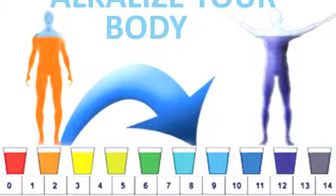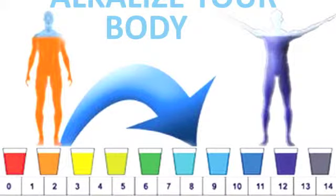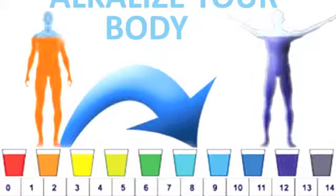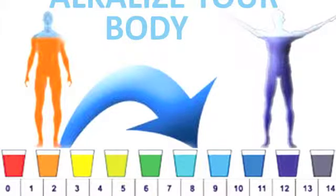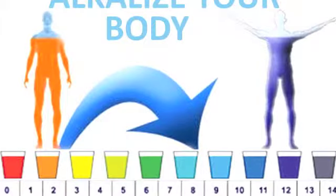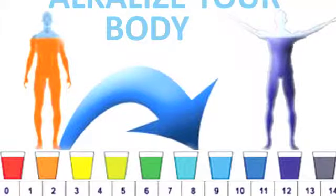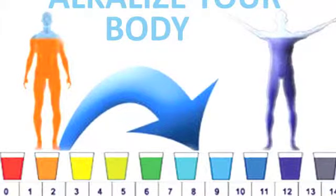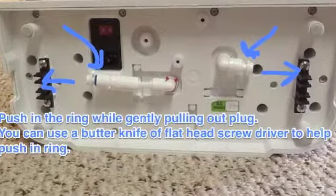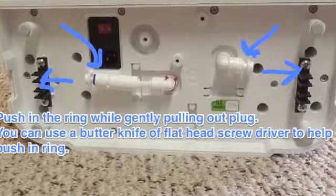Most ionizer units are installed in the same manner. EOS produces countertop units, so for the purpose of this article, we'll be focusing on the installation of these types of ionizers. You can get under-sink water ionizers as well, but setting them up is more time consuming. Full step-by-step guides on how to install a water ionizer are provided with the model that is purchased.